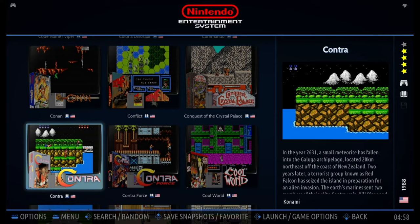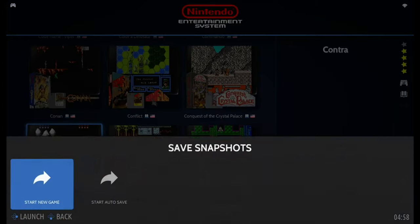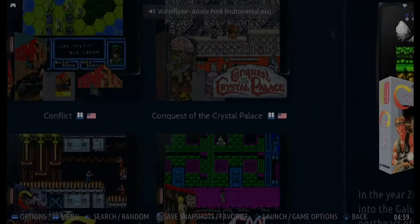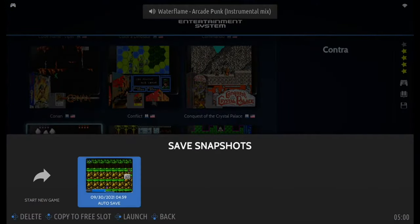I'll show you the autosave function. Press A to launch and select Start Autosave. Then we'll go back to the game list. Now press button A again — right here you can see the autosave function has automatically saved the game data and a snapshot from when you quit the game. If you want to resume from there, enter from Autosave — it's like a checkpoint function. If you want to start a new game, just choose the new game option.